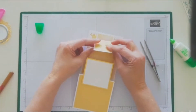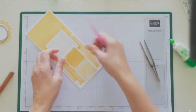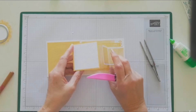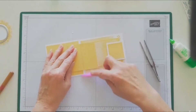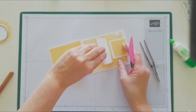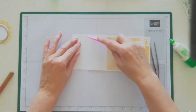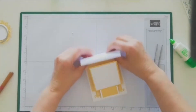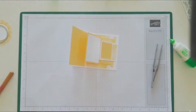The trouble I have is getting some of them to stand up, so I just keep scoring the fold a bit more. The back one I found was a little bit trickier to stay up — you just keep pressing and folding the score line until it stays up.